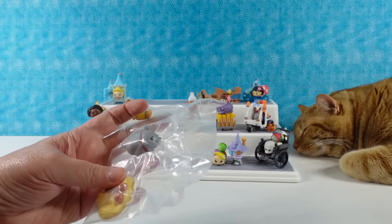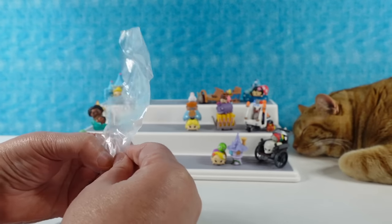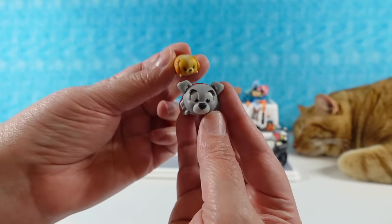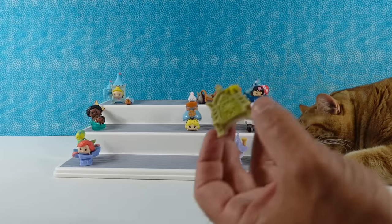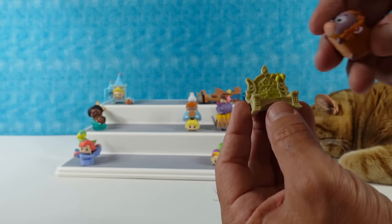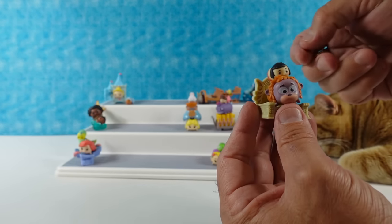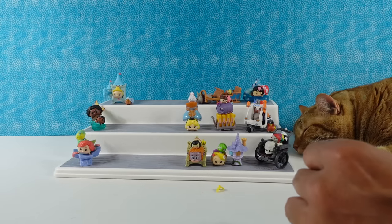My next one is Lady and the Tramp — this one requires no assembly whatsoever. We have Lady as the small one and Tramp as the larger one. I like the way the Tsum Tsums stack. Here's the King Louie throne — I like it because it's covered with moss, and there's a banana up there. Put King Louie on it, put Mowgli up here, and then you get a little banana accessory that can sit on top of either one of them.